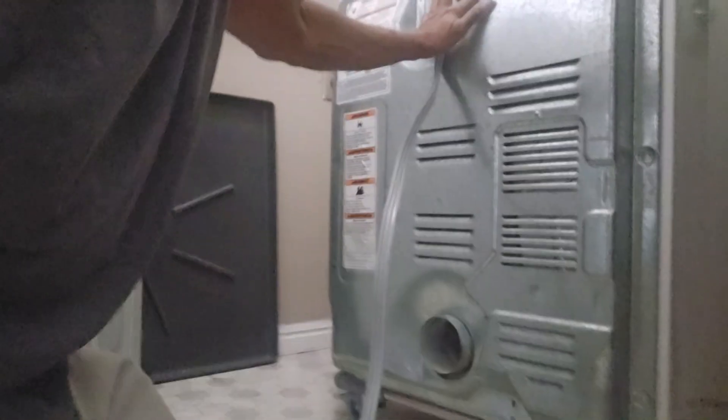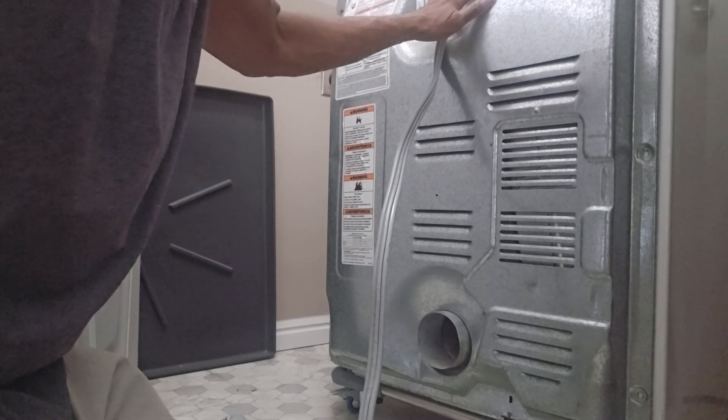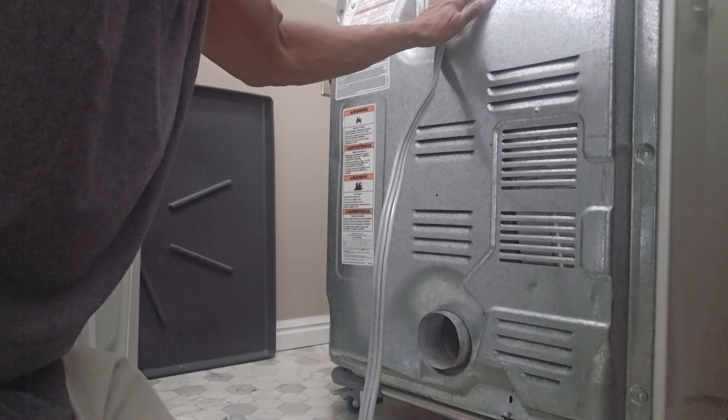A sixteen-dollar fix, very easy. If you have this problem with a Whirlpool dryer, that's all you got to do. Have a nice one.